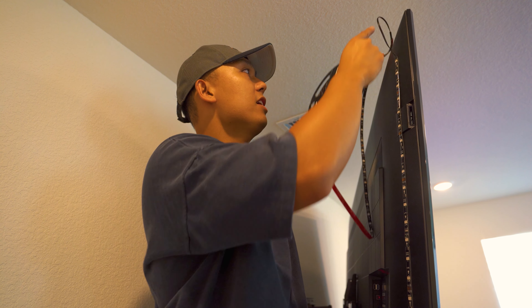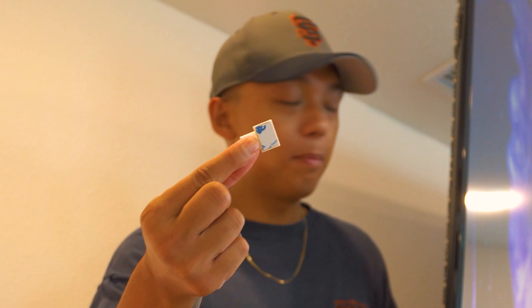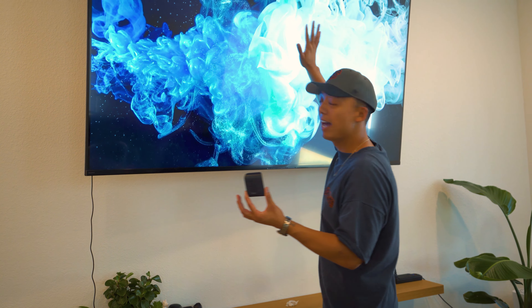These corners are gonna be kind of tricky — just place it straight and you can tape these down. Once you place your LED strip on the back of your TV, you can place these clips on it as well so it can have a long longevity. Once that is done, place your central control in the back middle of your TV.